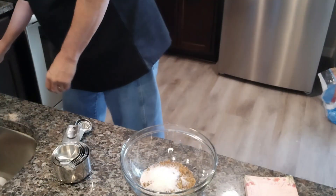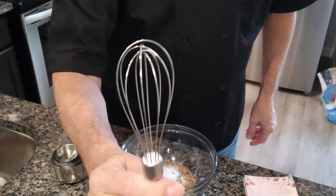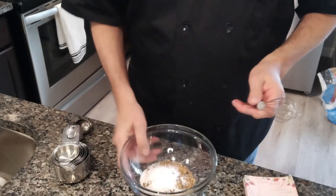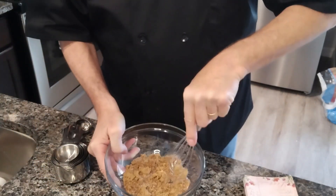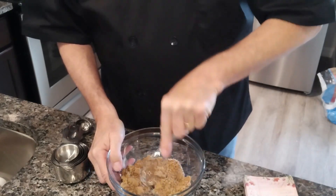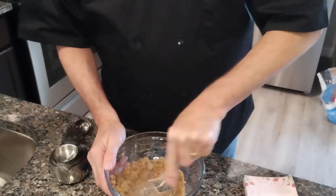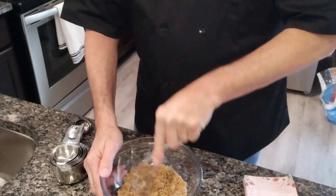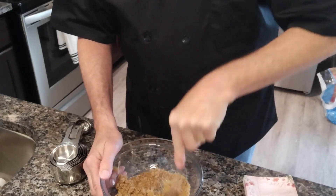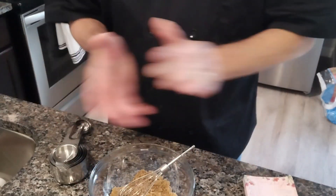We're going to get a fork — I've got my favorite little tiny whip. That's what it looks like so far. We're going to mix up the sweet part and mash that brown sugar down — it's a bit on the clumpy side. We're going to break it all down eventually. We're going to get on to our other seasonings.